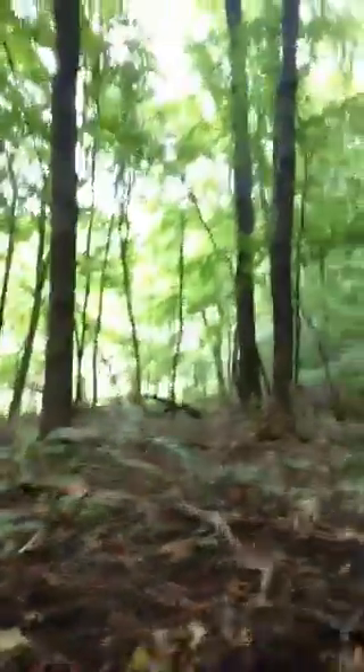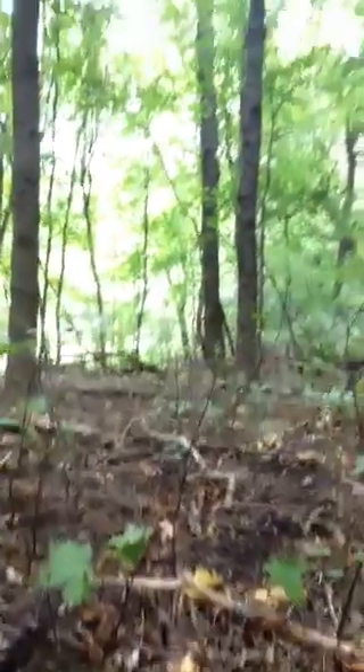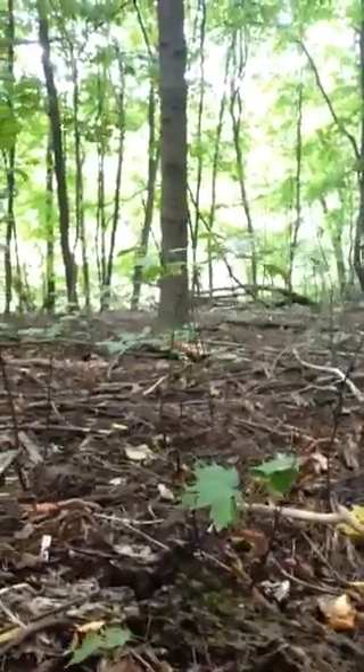I can turn all the way around — this entire section has virtually nothing holding it together, covering the forest floor, protecting the soil from erosion. Let me get closer down here. This layer on the forest floor is called the duff layer.